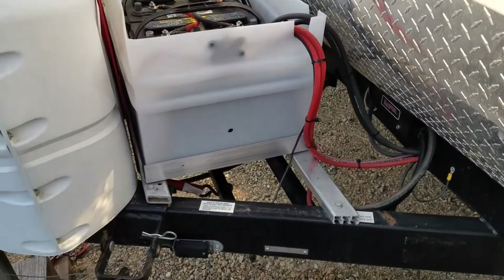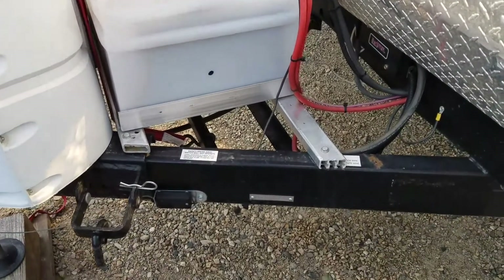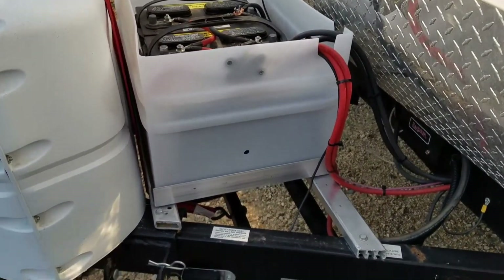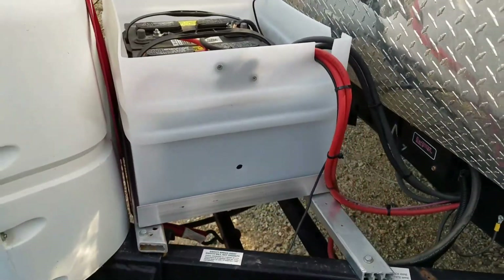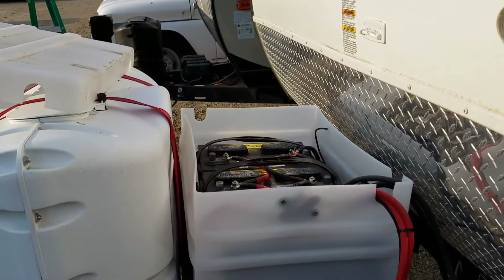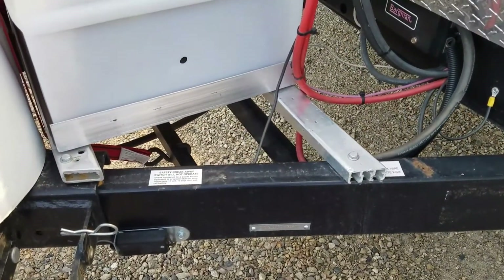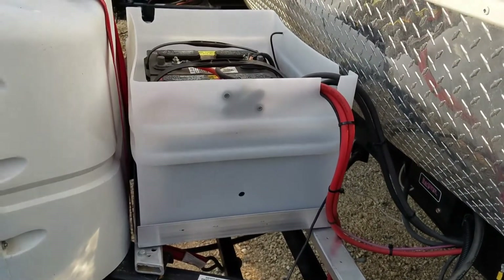It didn't add too much weight onto the tongue. The original owner had aluminum framing material — he had a second-tier shelf framed up above the factory rack. He had a four-battery setup, but it ended up being almost as high as the propane tank and was quite a bit of weight. I didn't like how he framed it, but I did use some of his pieces to make cross rails to hold the weight of this box, and it does very well.